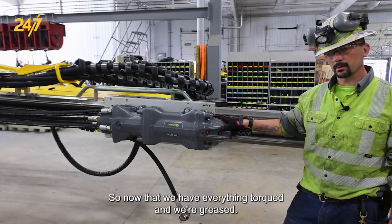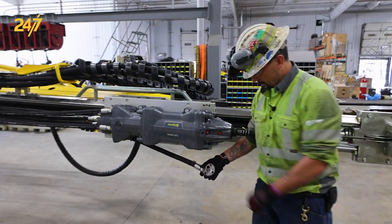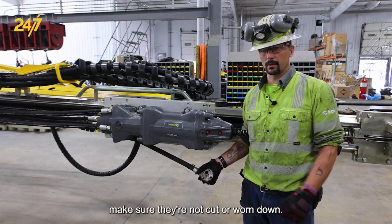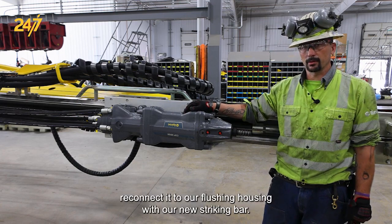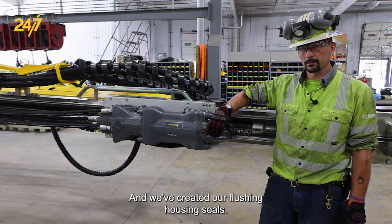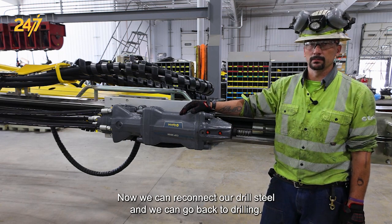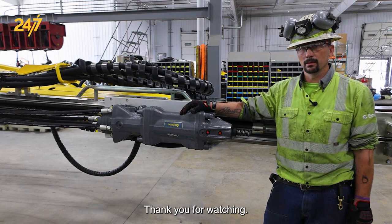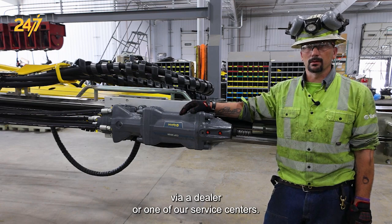Now that we have everything torqued and greased, we need to reconnect our flushing hose. Once again we want to inspect our seals — make sure they're not cut or worn down. Now that we have our flushing hose reconnected to our flushing housing with our new striking bar and we've greased our flushing housing seals, we can reconnect our drill steel and go back to drilling. Thank you for watching, and for further assistance please contact Epiroc via a dealer or one of our service owners.